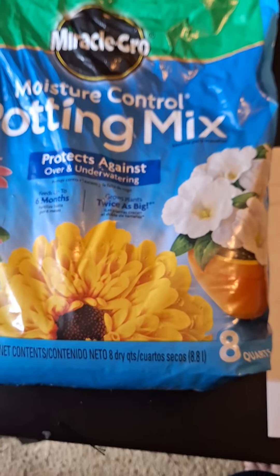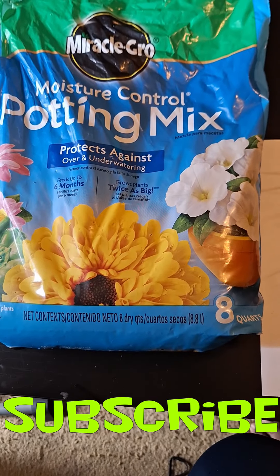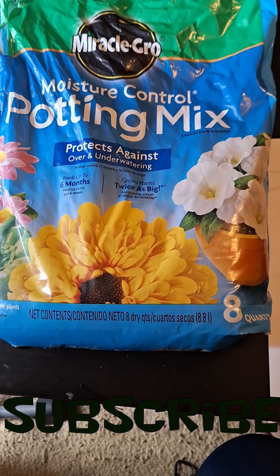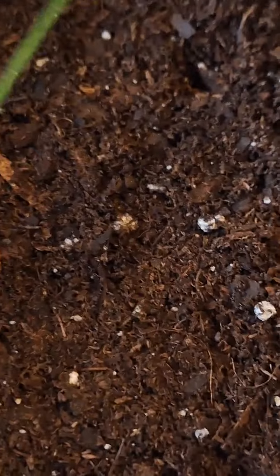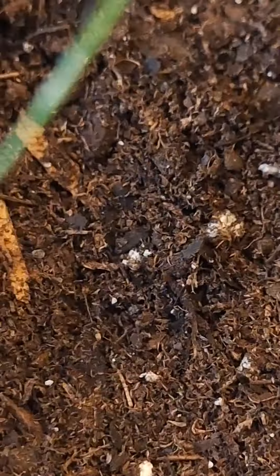This is the dirt that I used. If you use this dirt, it's definitely gonna grow. Let me zoom in a little bit so you guys can see what it looks like.